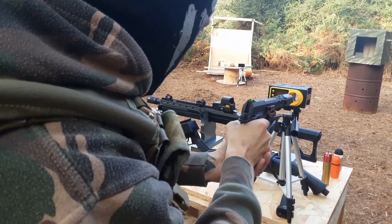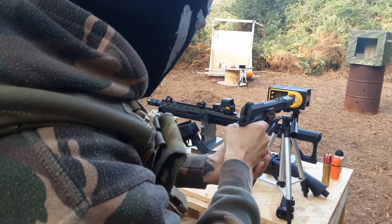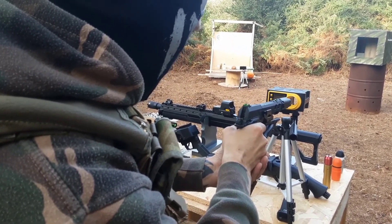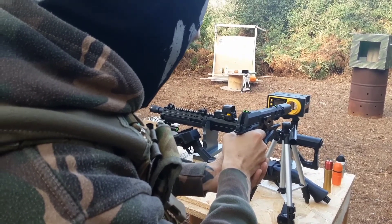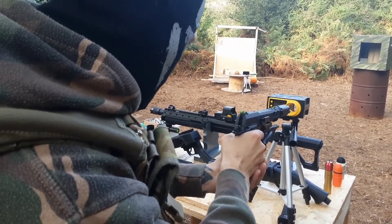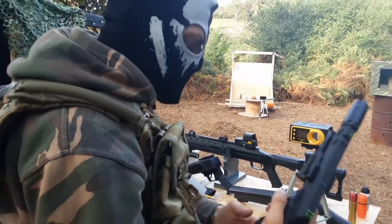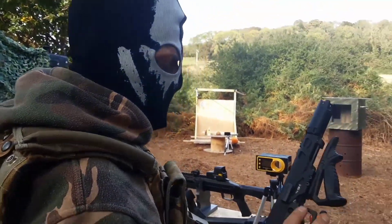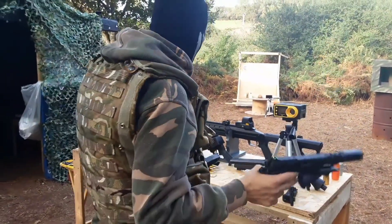2.60, 2.58, 2.56, 2.56, 2.56, 2.59. Around 2.50 joules with green gas and 0.3s, even though this gun's recommended weight is 0.32g BBs.